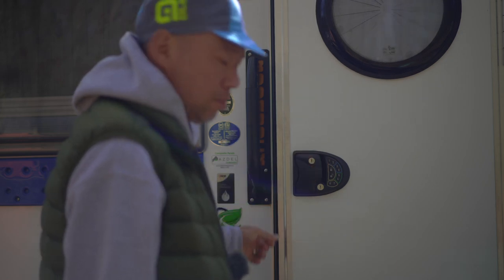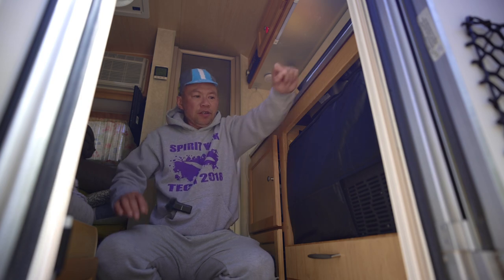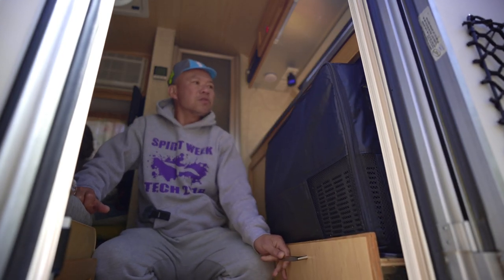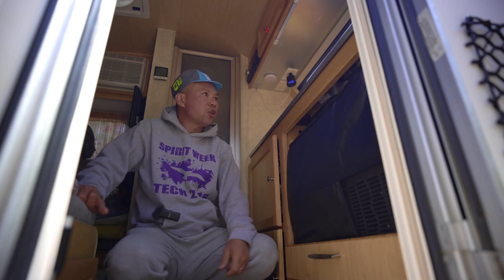Welcome to the interior of my camper — 2019 Newkamp TAB 320S, boondock edition. There was a video about the fridge, so here it is — with a drawer that slides out, running on both 12-volt and 120-volt. That's one change.